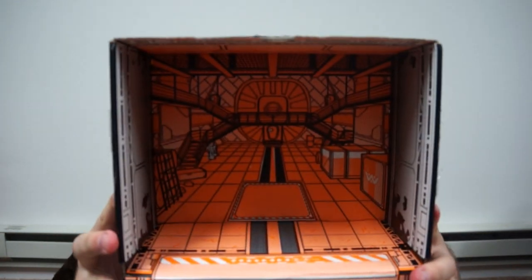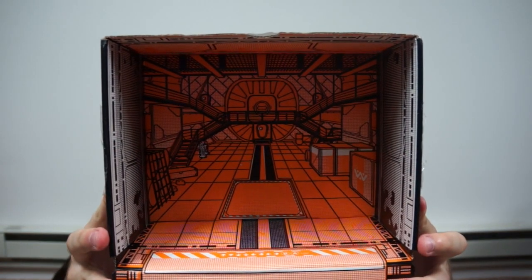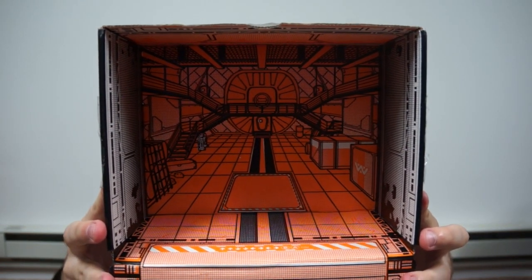I'll show you guys the box. It's kind of — I mean — it is designed, but it's not like really, really intense. It's like a spaceship room. It's pretty cool. I like it, you know. I can't complain at all.